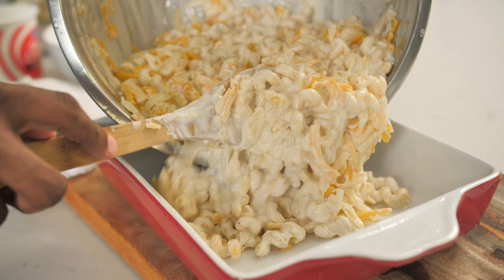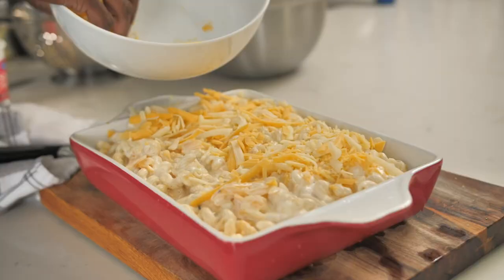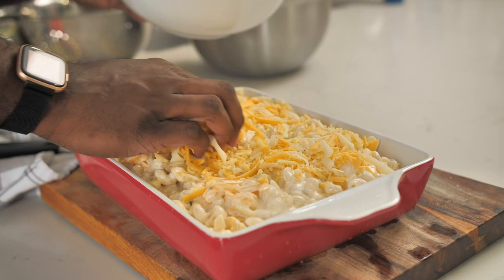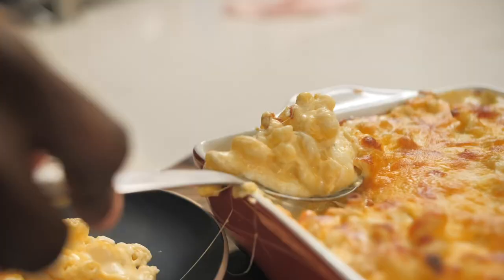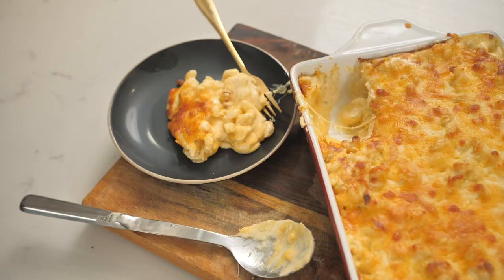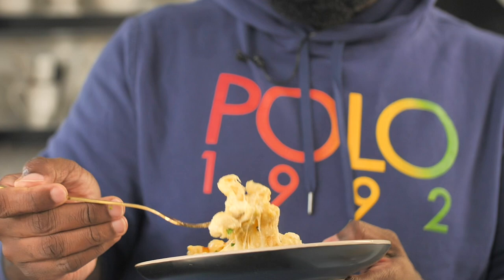Let's add this to our casserole dish. That's gorgeous. Now we're just gonna top it with the remaining cheese. Look at that mac and cheese — off to a hot oven. If your mac and cheese ain't doing that, is it really even worth calling it mac and cheese? This is the ultimate.